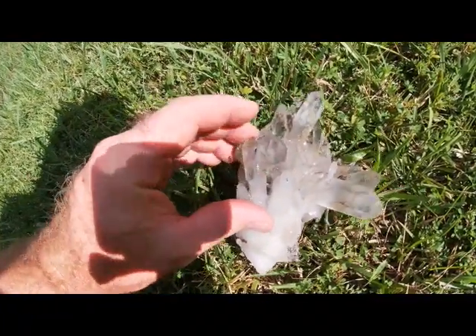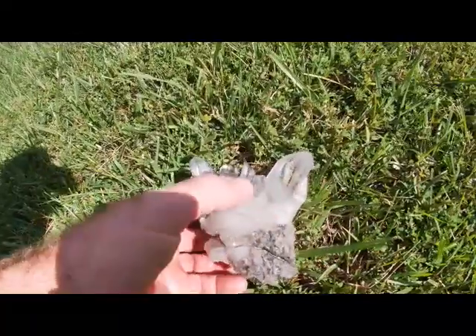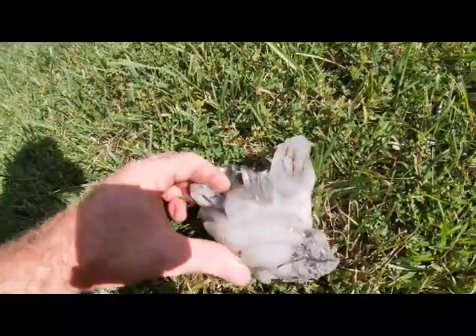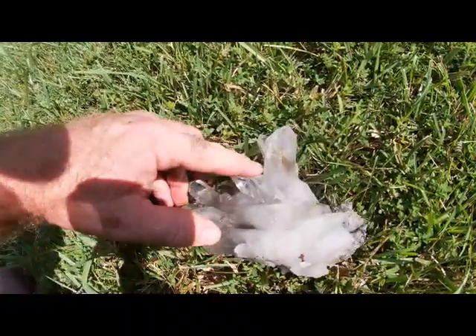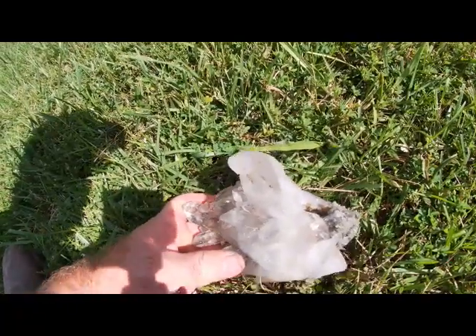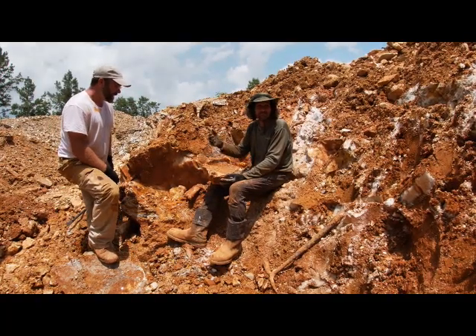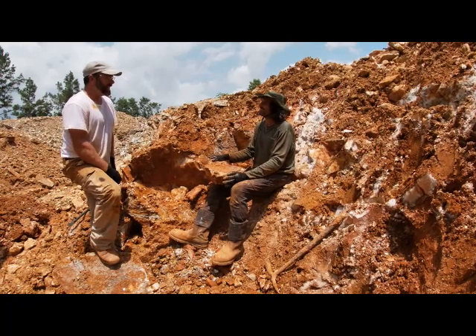Odd thing is, I don't see any in this largest crystal. Sometimes you've got to turn them just the right direction. I can't tell if that's a phantom or not — either way, another beautiful cluster. Got a good shot of those clusters all cleaned up, and I've got a bunch more to get done — probably enough for another video. I hope you've enjoyed what you've seen so far, and I want to thank the Crystal Collector for spending some time with me and helping dig some of these beauties out. Thanks for watching.